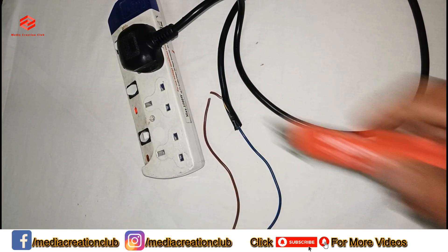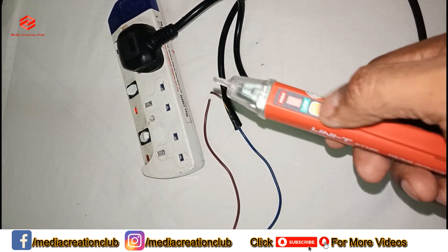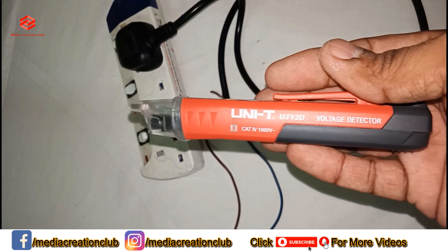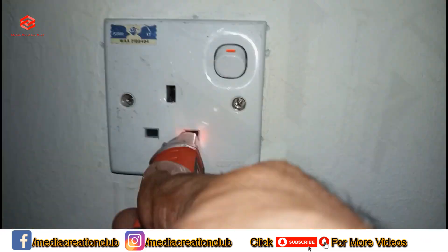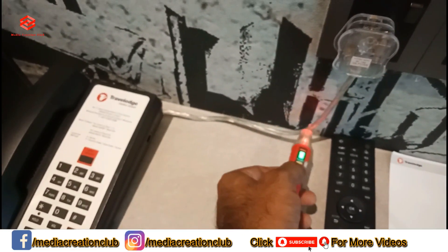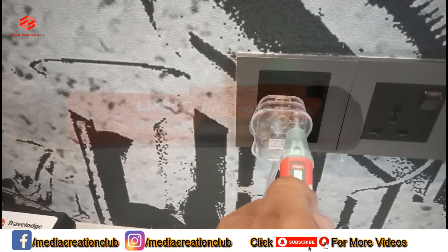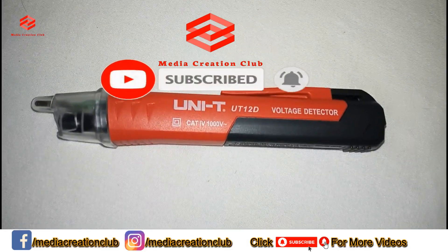So I hope you understand — if you have a cable like this, you can detect it with this tester. This one is also a test pen, and you can also use it as a flashlight. It is a great product and very cheap. I hope you like this video. If you like it, don't forget to thumbs up, please subscribe to my channel, and press the bell icon for the latest updates. See you in the next video. Thank you.